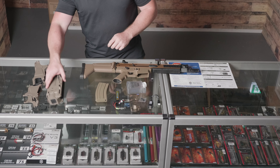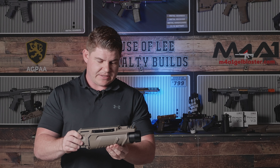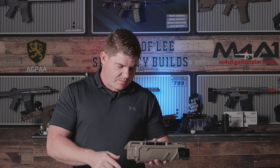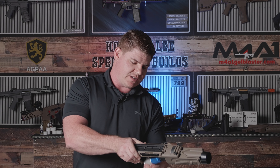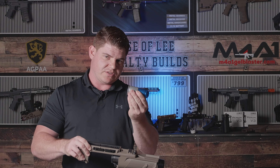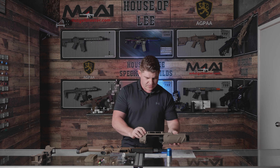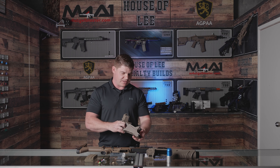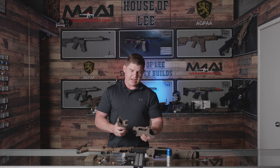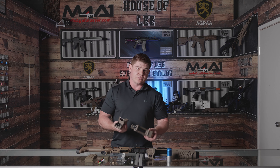We also do have your optional upgrade accessory if you choose to purchase this — that's the under barrel gas grenade launcher. This thing is absolutely awesome. You've got your shell loading through the front, the actual launcher itself, and you will also have two options of mounting hardware that will allow you to mount it up underneath the blaster of your choice.